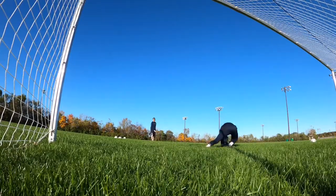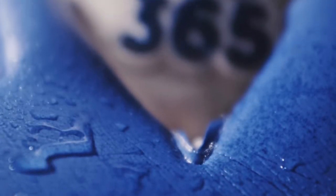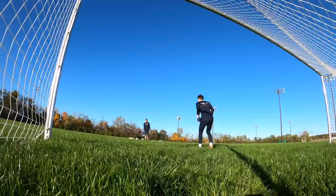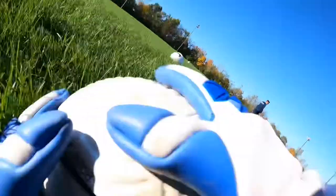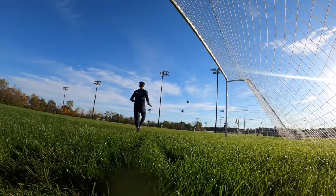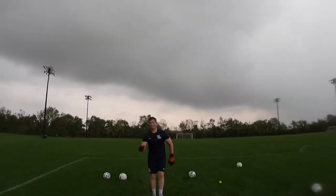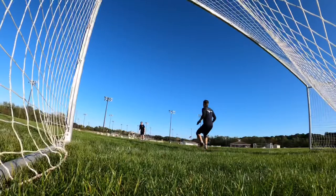Overall, the Goalkeeping365 H2O Mega Grip Goalkeeper Gloves are full of performance-driven features, such as the double thumb wrap, punching zone, and H2O Mega Grip. You can get these gloves right now at goalkeeping365.com in sizes 6 through 11. Thanks for watching — please like, subscribe, and stay tuned for upcoming videos. Bye for now.